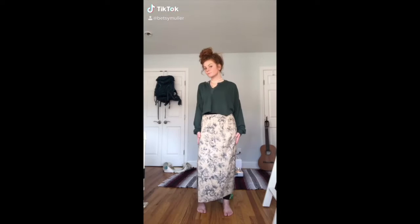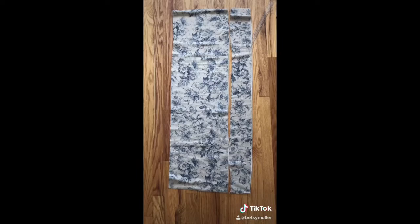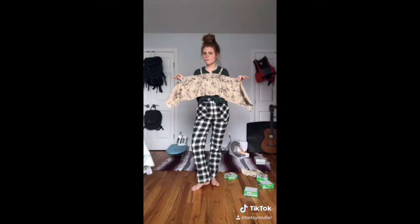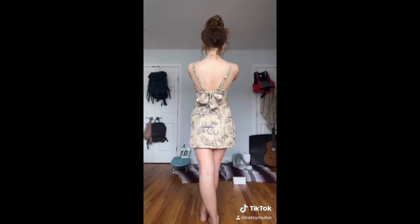I know you're stuck at home just as bored as I am. And I know you're probably here because you saw this TikTok. Let's learn how to sew a two-piece set.